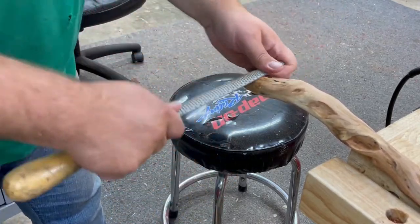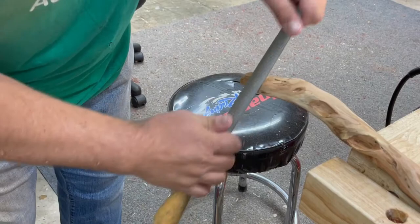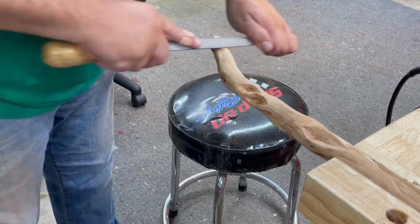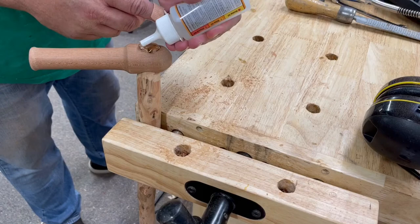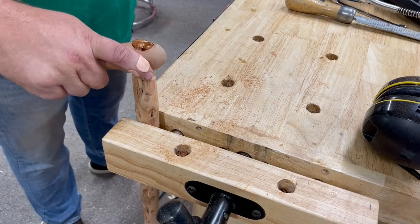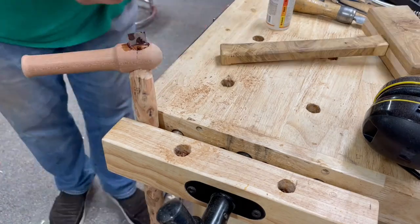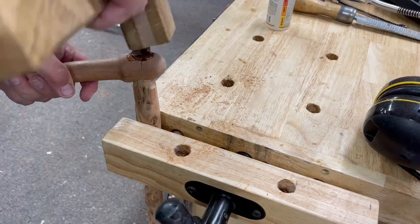I did some research into different types of tools that lumberjacks used. One tool I found that was something a little different was called a pick-a-roon. It's on an ax-style handle but has a spike that you poke into the wood — used mostly by people on the water, where you slam it in and pull the logs where you want them. Here I have a couple of wedges carved in and I'm using some epoxy. I think these wedges are walnut — and as Bob Ross says, beat the devil out of it.